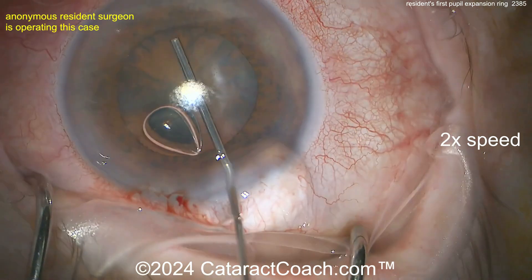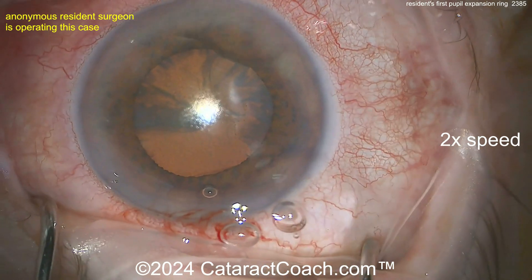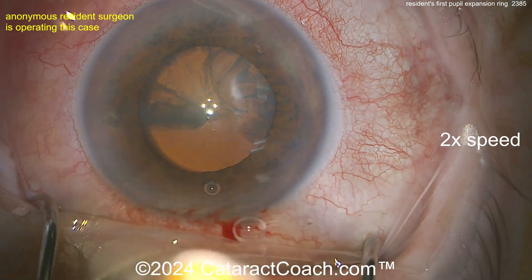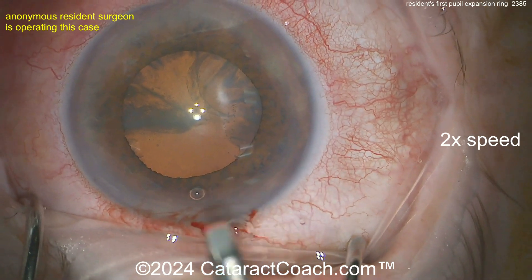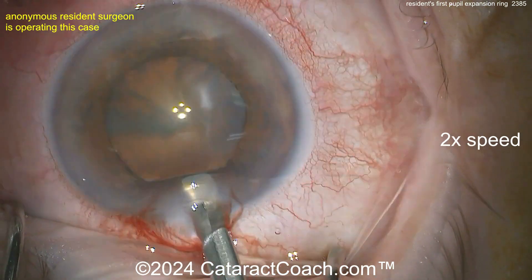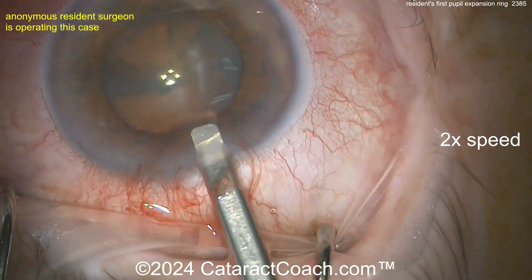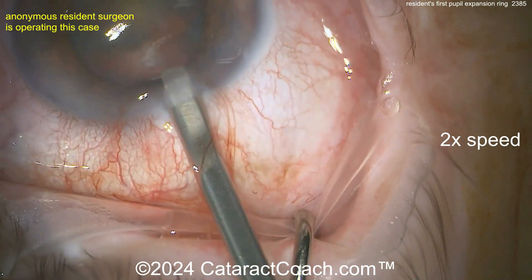In this case the patient has some Flomax/tamsulosin floppy iris syndrome. The resident surgeon is putting small aliquots of viscoelastic underneath the iris in the areas where the scrolls of the pupil expansion ring are going to be placed. There's the expansion ring being loaded up — these come in two different sizes, make sure you get the size that you want. I like to lift up the incision before putting this in, using the chopper in the other hand.